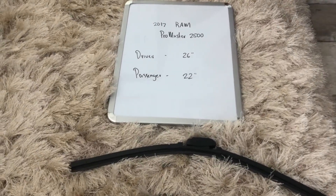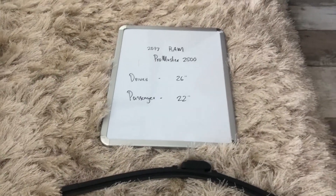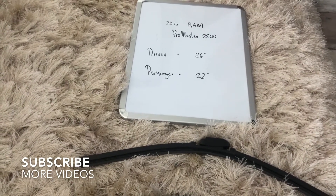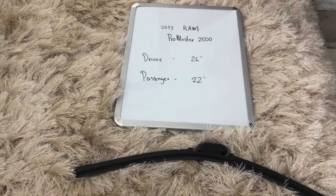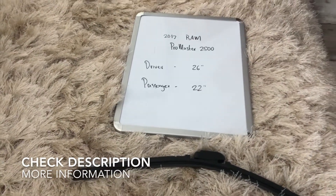What's going on today, you guys? Welcome back. So today we're going to be talking about changing wiper blades for the 2017 RAM ProMaster 2500. If you are looking for a wiper blade replacement size for the 2017 RAM ProMaster 2500, I've already looked it up — be sure to check the video description and I will leave any other necessary info there as well.